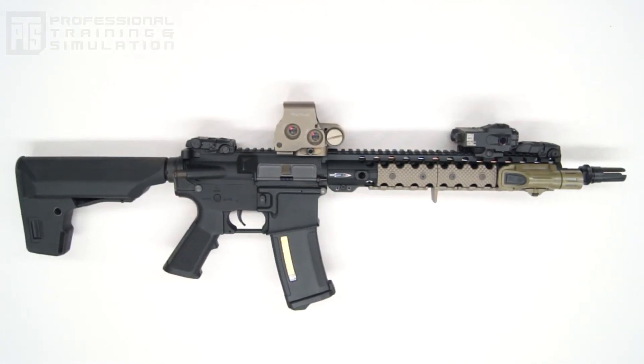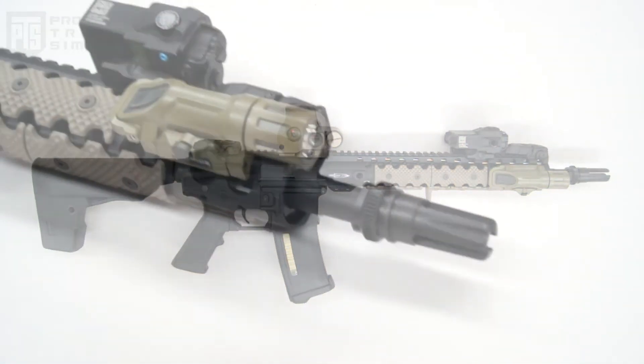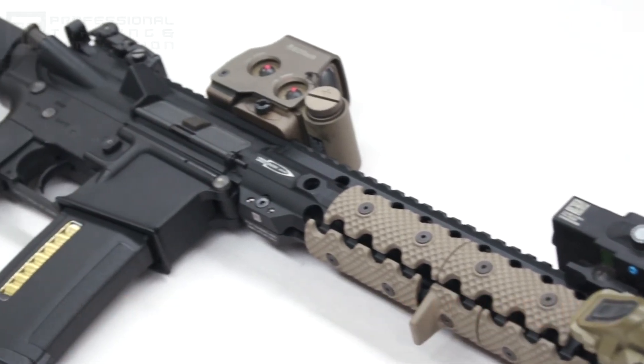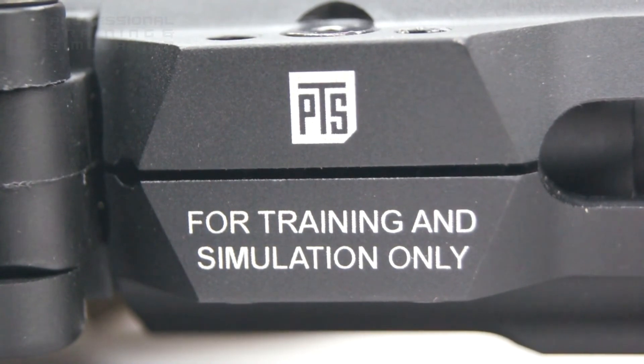At this point you can really customize it to your heart's content. Don't forget that the Centurion Arms CMR has a wide array of accessories and rail panels to go along with it. Make sure you check it out on our website, PTSsyndicate.com as well as PTSsyndicate.us. Thank you guys for watching, see you next time.